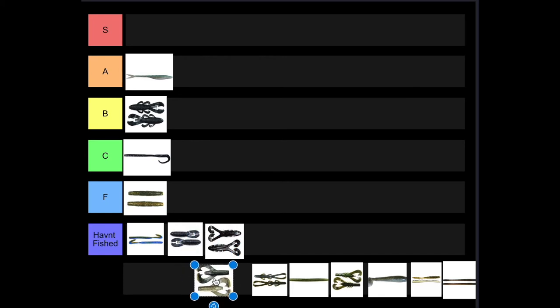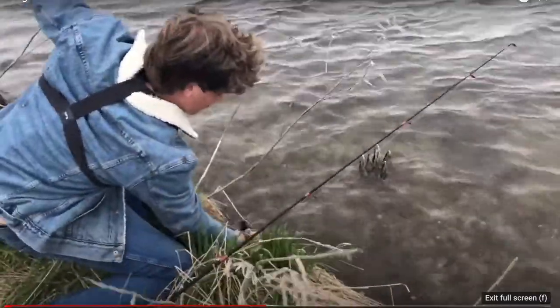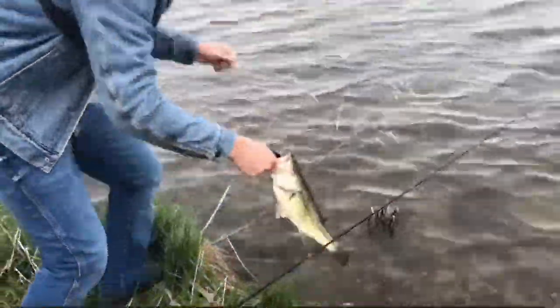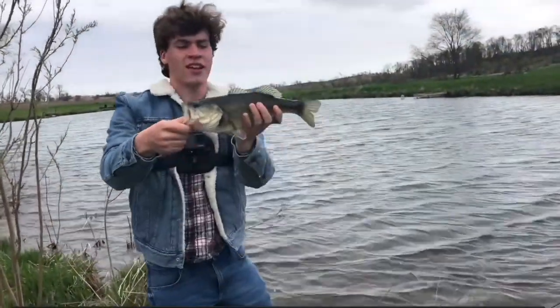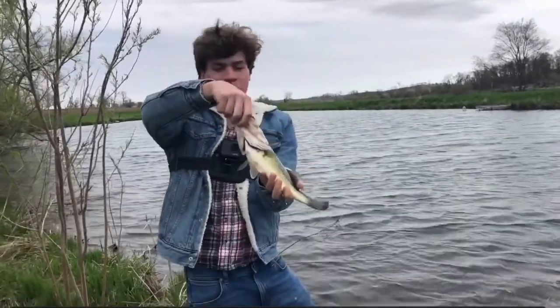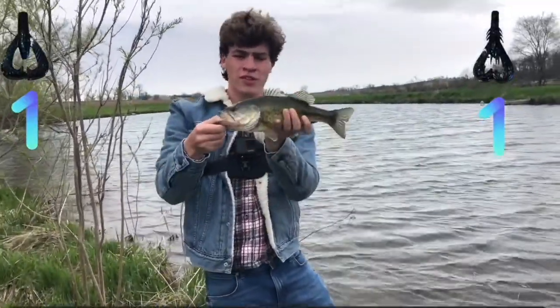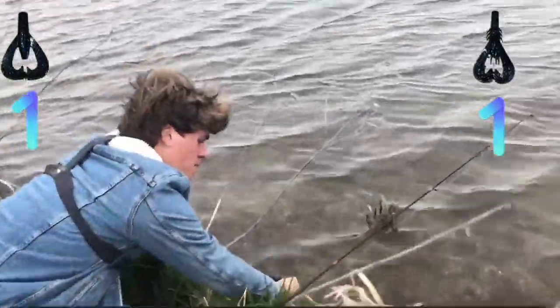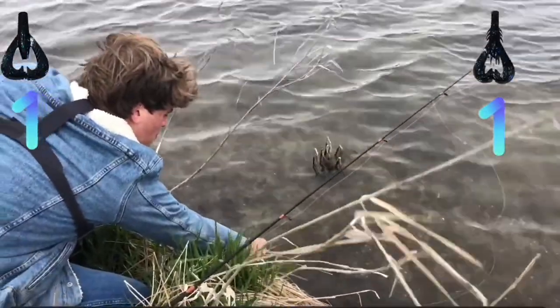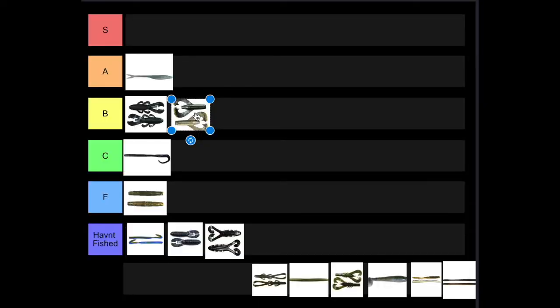Next up we've got the Radlan Chunk. I did a video comparing it to the Kraken Craw, both on a jig trailer. The Radlan Chunk managed to catch some decent fish, but it did not catch as many as the Kraken Craw. It did manage to catch the bigger fish though. For that I'm going to put it in B tier — I like the concept, and I'd rather get a Radlan Chunk over other chunk baits because that rattle is going to attract more fish.